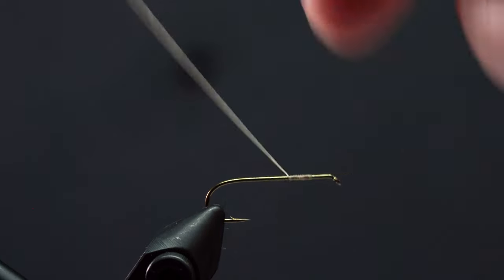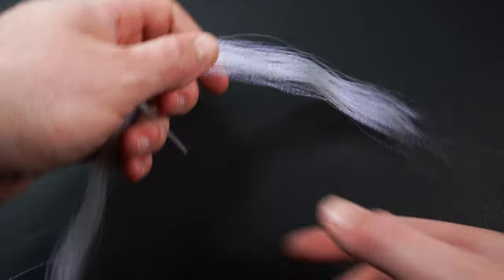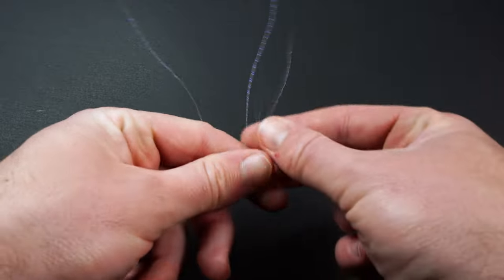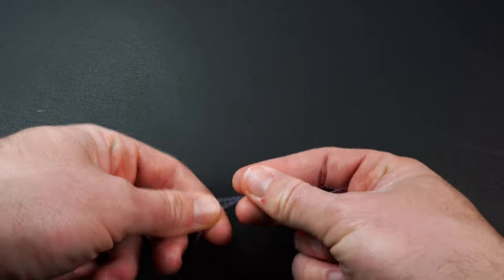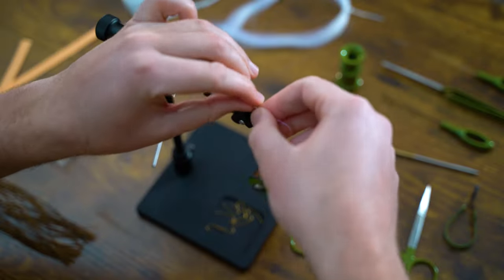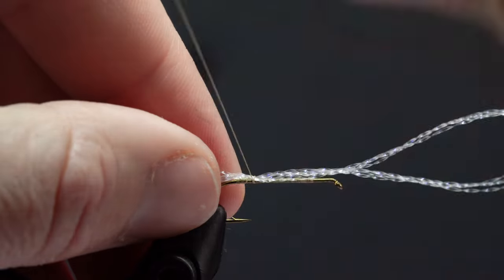Now we'll dress the hook with a quick thread base and attach our crystal flash tail. Crystal flash can be a little unruly at times. For this pattern, we're going to take two strands, fold them in half, then fold them in half again. It's fine if they start to twist around each other — just take your fingers and slide them down the strands until they calm down a bit. With our crystal flash prepped, we'll hold it at a 45 degree angle and take a couple loose wraps over the top, then make sure it's sitting directly on top of the hook and secure it in place.